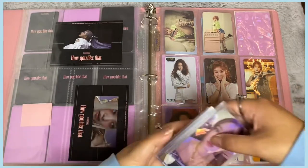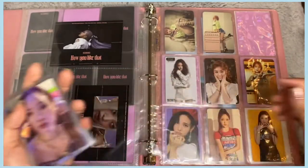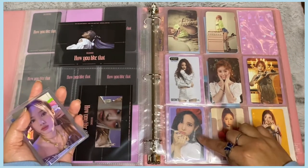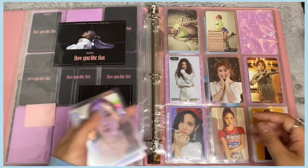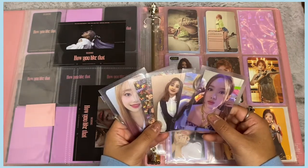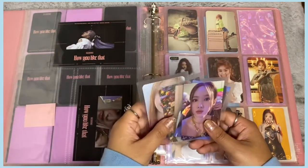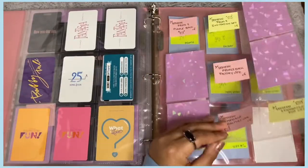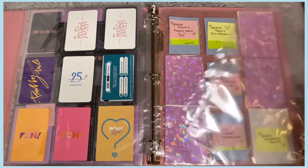Now I have a bunch of TWICE cards and one MAMAMIA photocard, which is a pre-order benefit. The rest are kind of random. I need to get a new page since there's not enough cards to make a full set — I haven't started these collections seriously yet. I'll get a separate nine-pocket page and just put these in for now.